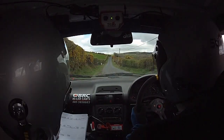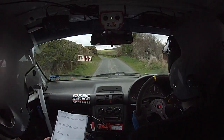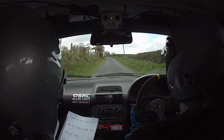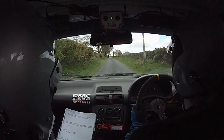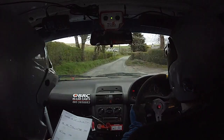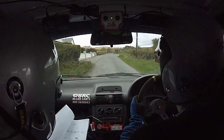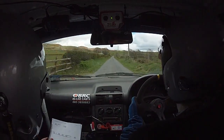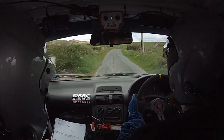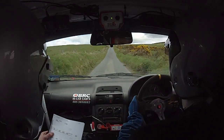Good man. Well done. One hundred, and the care crest, and the jump three left. And long one left, keep her on. And care long two right over crest, tightens to a three right. And then a three left. There's three left coming now. Three hundred over bumps. This is a three right over crest. And the four left, one fifty out. Two left, and three right.